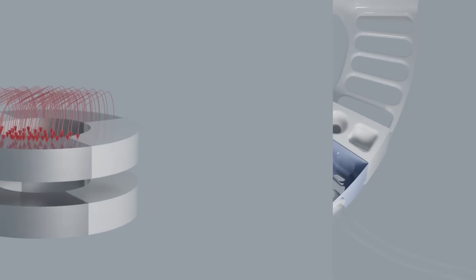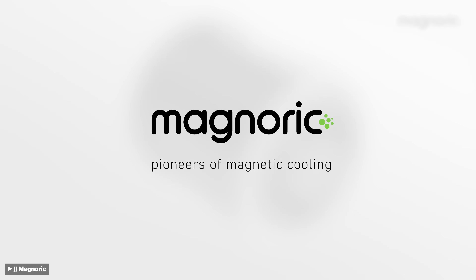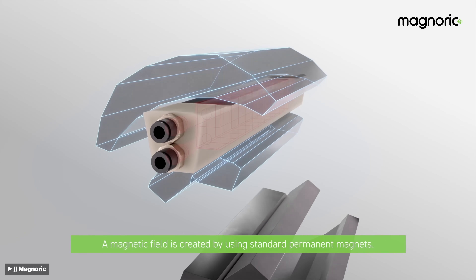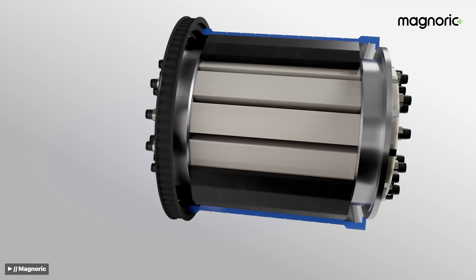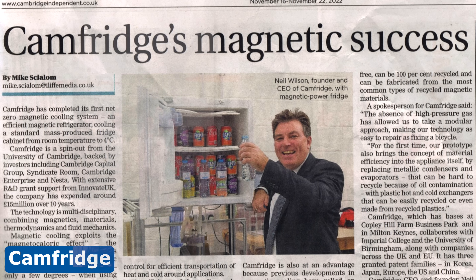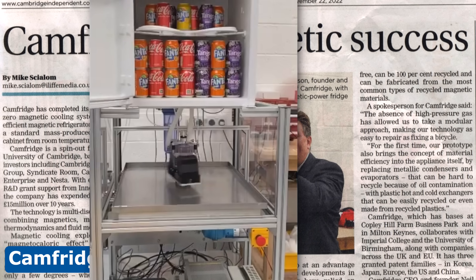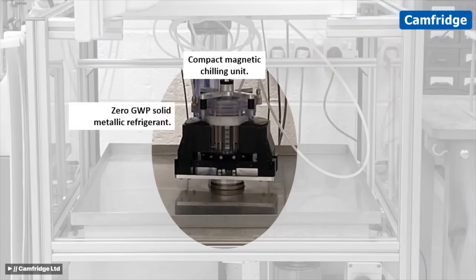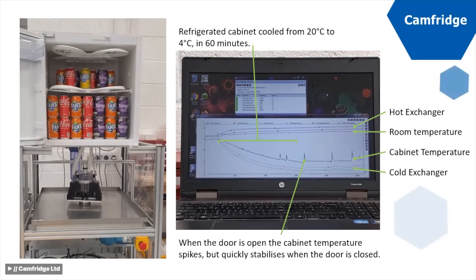Magnotherm has raised over 6 million euros in funding to scale up production. Magnorik, a French company, is developing cooling solutions that use up to 50% less electricity than traditional gas compressor refrigerators, with 20 plus patents leading innovation in this space. Camfridge, based out of the UK, has developed a prototype net zero magnetic cooling system that cools things down to 39 degrees Fahrenheit, using an iron-based magnetocaloric material that also eliminates the use of rare earth elements — one of the technology's toughest challenges.